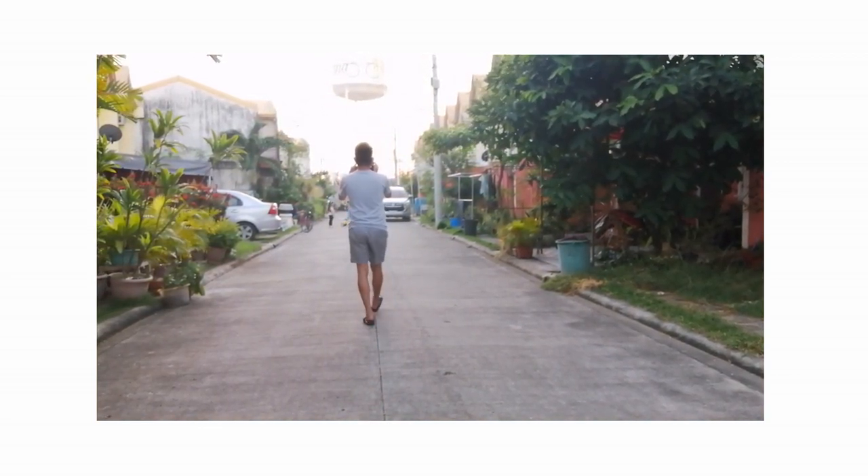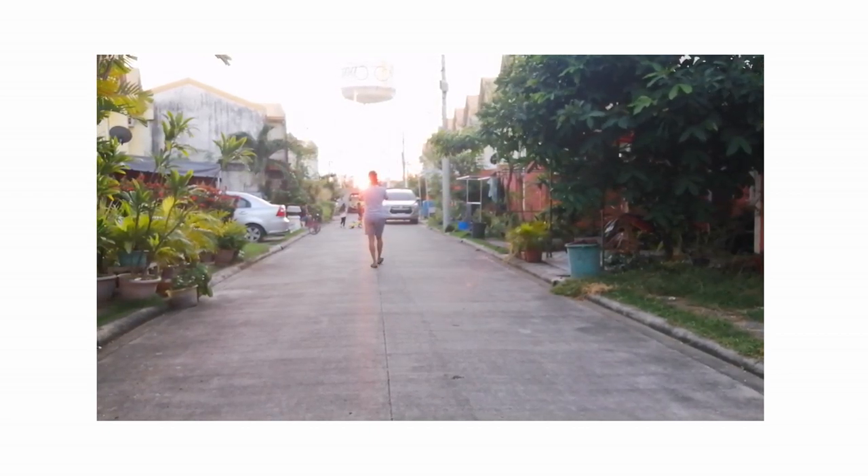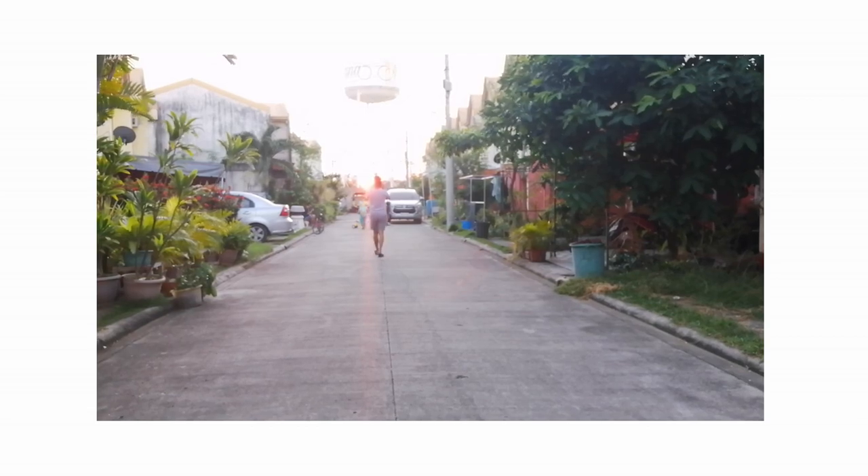Do the heel-toe walk as it helps minimize the shakes of the footage. The effect works best when you start far from your subject.